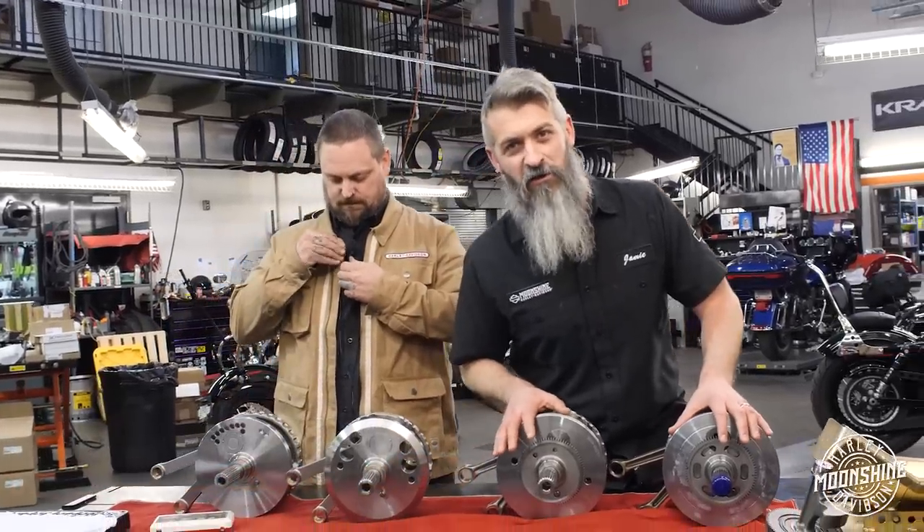Flywheels, take one. We've been waiting for two and a half hours just to make this video that we've already made. Flywheels, Moonshine, Harley-Davidson right now.